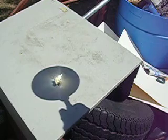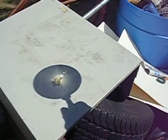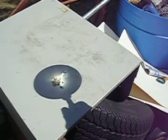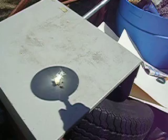This magnifying glass definitely gets hot. See it smokin'? Oh man, this thing gets hot.